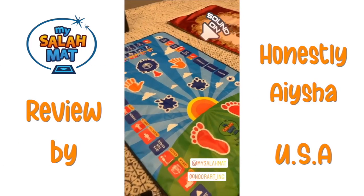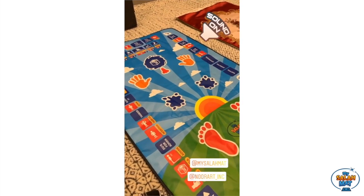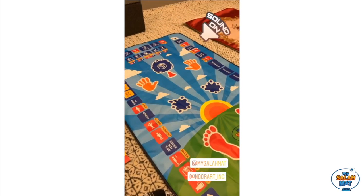I'm going to get on here to actually do a full review on these Salamats that I received from Nudar. They sent it to me.